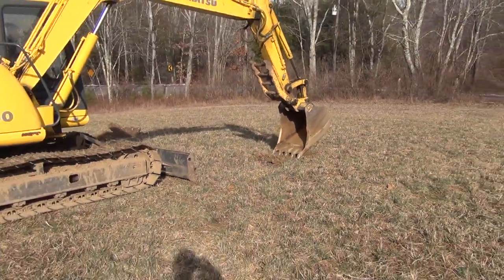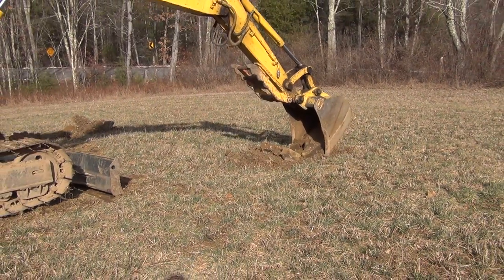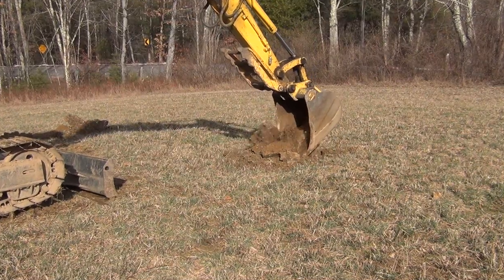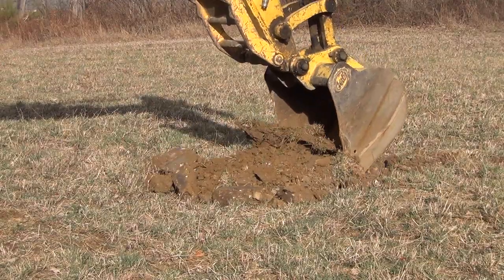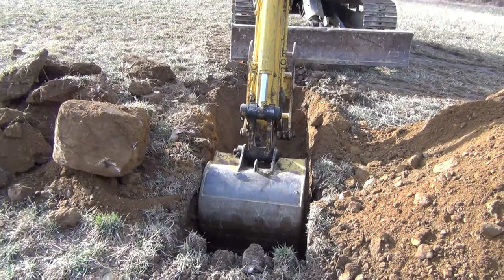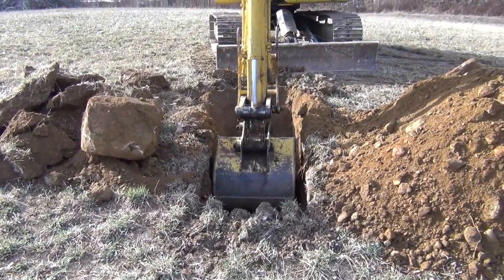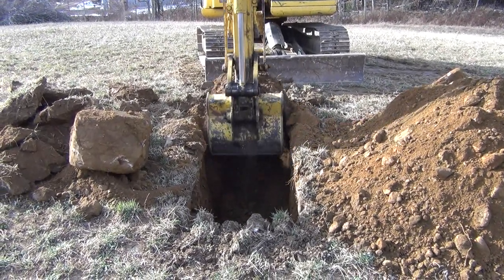One of the bigger advancements in the project is getting the soil testing done. This is needed so we can put a septic system in and figure out what's down below the grade. Unfortunately, the ground had already frozen — we have about six inches of frost to dig through, and the stuff is like concrete, so my excavator driver had a tough time getting through it. But once he picked through it, once you get into the lower areas you can dig in it.